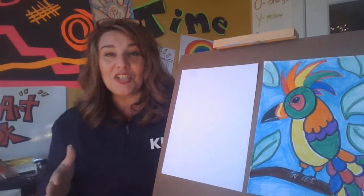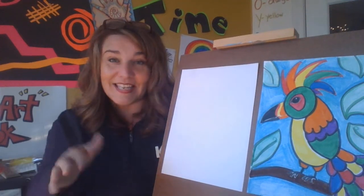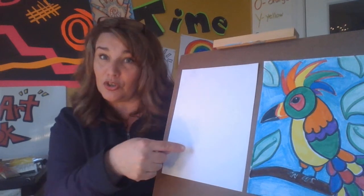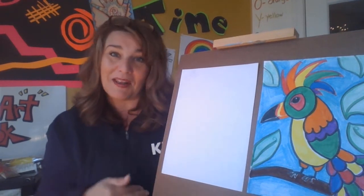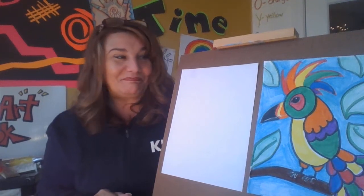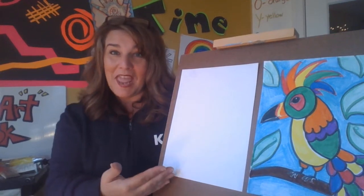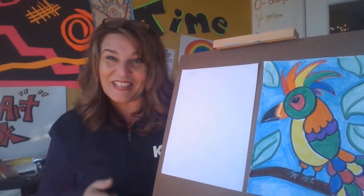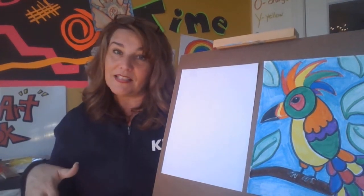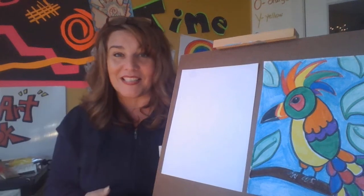I just wanted to say hello and good morning to Xavier and Annalise — I heard you're watching, so I hope you do this project. Xavier, you should know how to do this and you can help Annalise. Angel, hi if you're watching — I'm very excited to hear students are watching from KIPP. Tony, Shaheem, thank you and hello. I hope you're all doing well, and I'm going to go through my list of students and try to say hi to as many as I can.